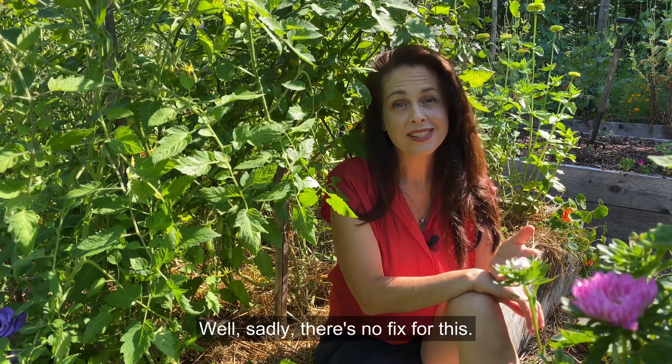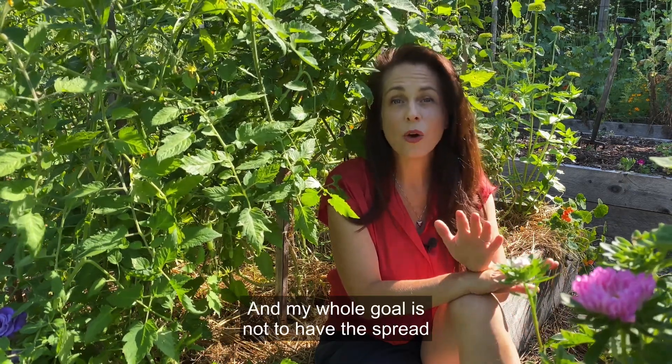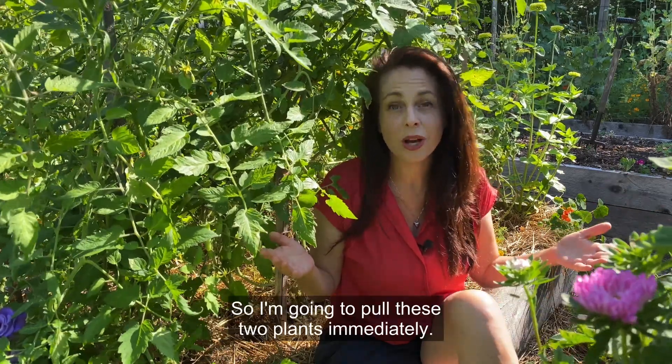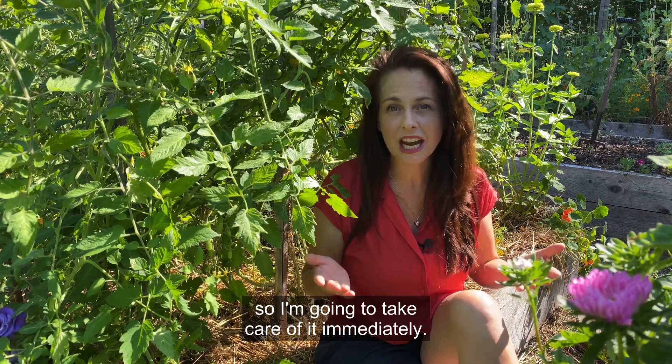So what do I do? Well, sadly there's no fix for this. The plants will continue to wilt, they will eventually die, the fruits will rot, and my whole goal is not to have this spread throughout my tomato patch and even further into some of my other vegetables. So I'm going to pull these two plants immediately. It's frustrating for sure, but I don't want this to spread, so I'm going to take care of it immediately.